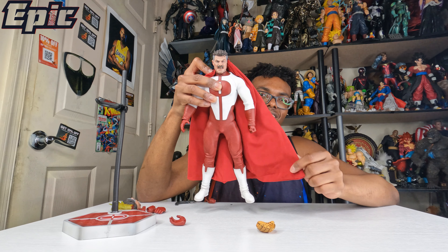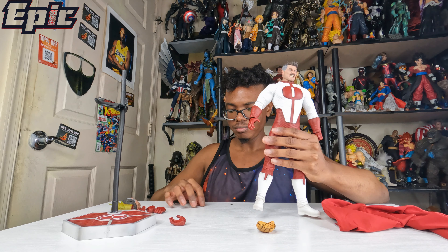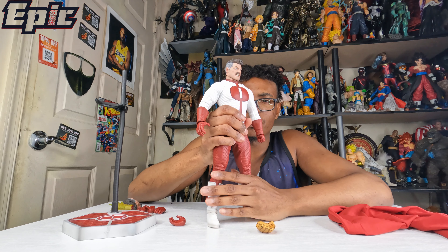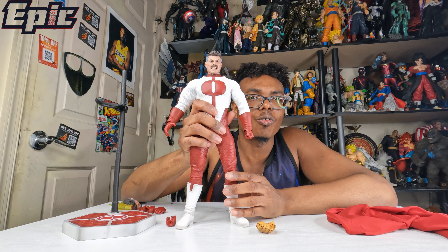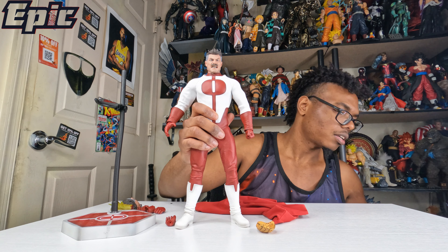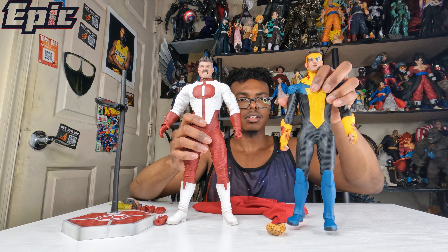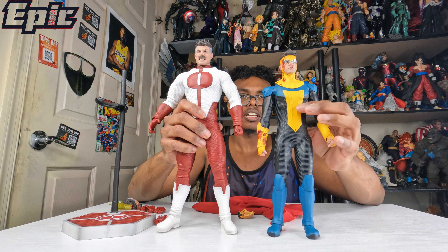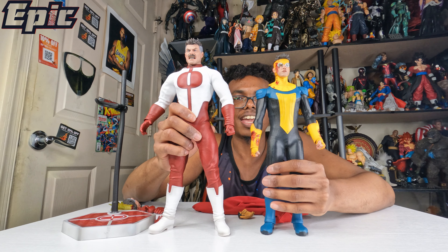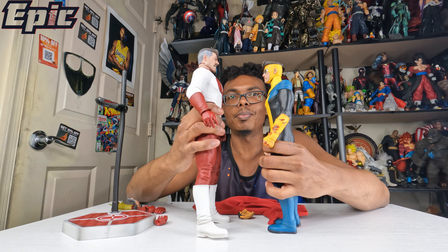Alright, that's how you clip it on. So this is a very simple review. I don't want to get too complex — I know you just like to see the toys. I'm going to do a size comparison with his son, Mark Grayson. And again, this is Nolan Grayson. You can see how they look together — they're both made by the same company, Soosootoys.